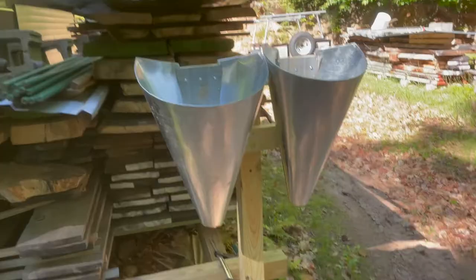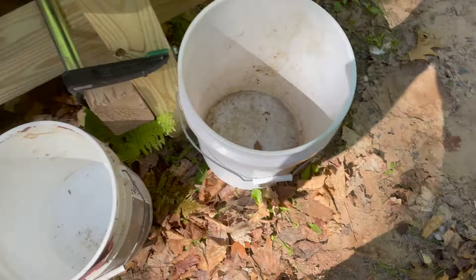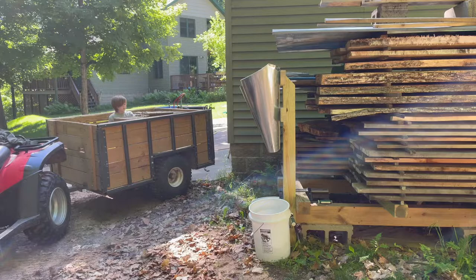Over here are the killing cones. I'm going to put some buckets underneath to collect the blood. All right — ready to butcher.